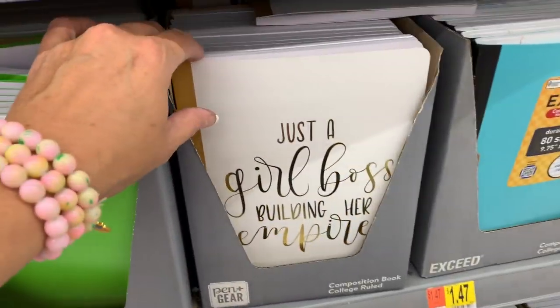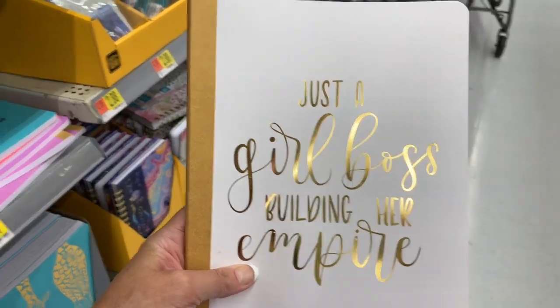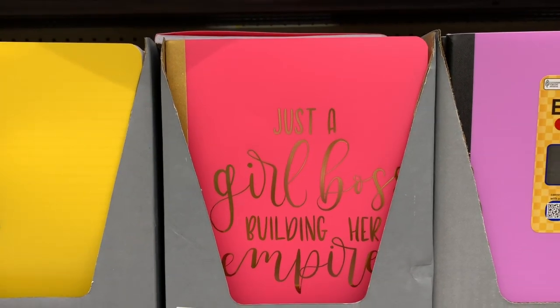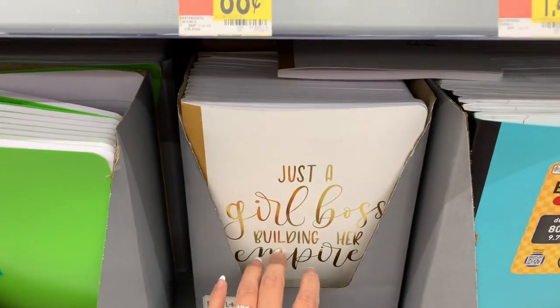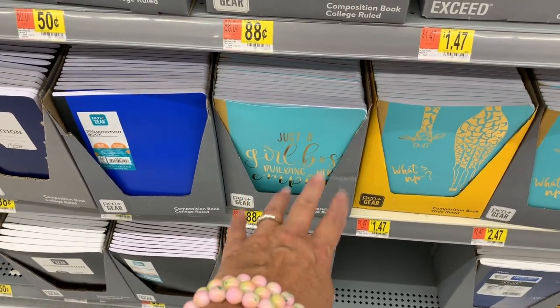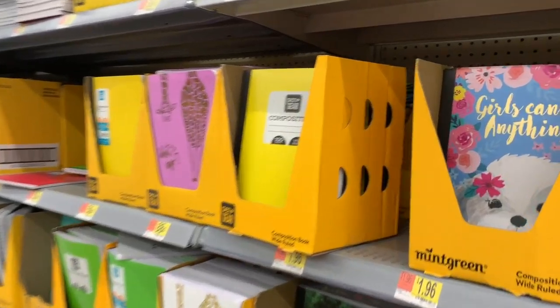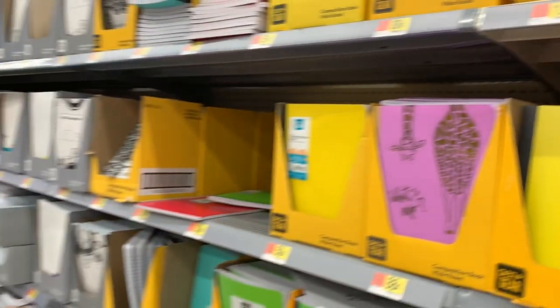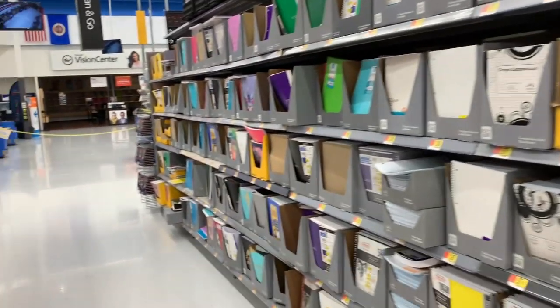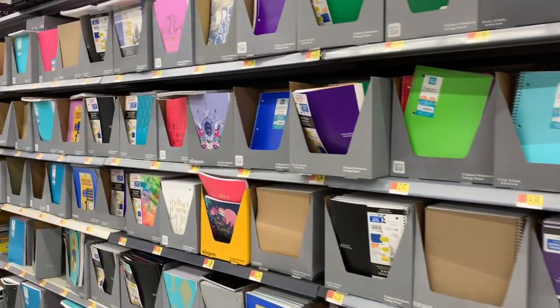I'm loving this — 'Just a Girl Boss building her empire.' Love that so much in the gold. They also have it in pink, white, and of course we already saw the teal. The teal is very pretty — very like Tiffany blue. Let me know down in the comments what you want to see next. I want to show you everything you want to see for back to school, help you get ready, and help you save as much money as possible.